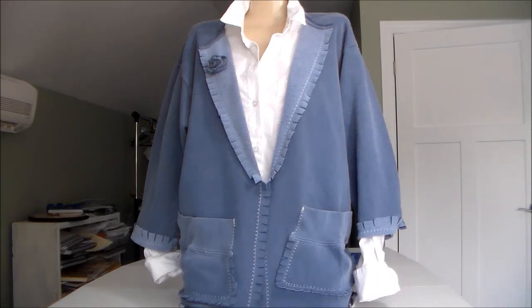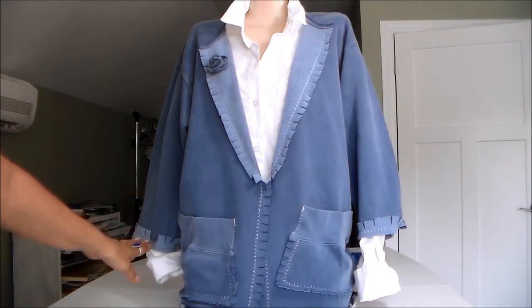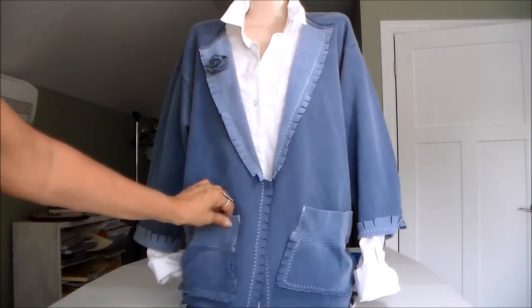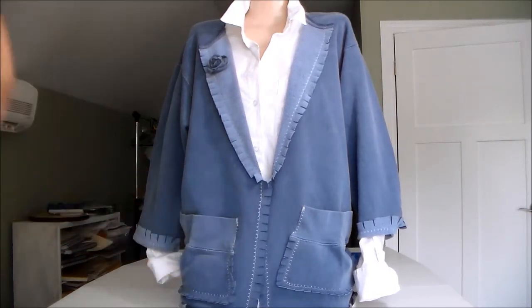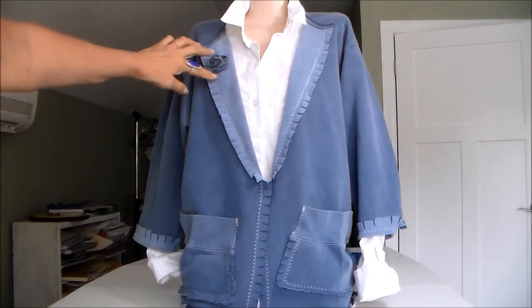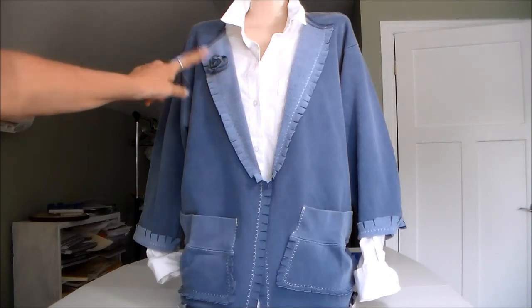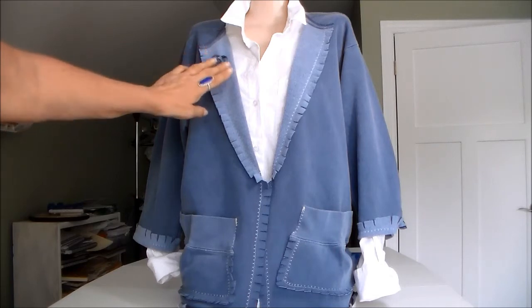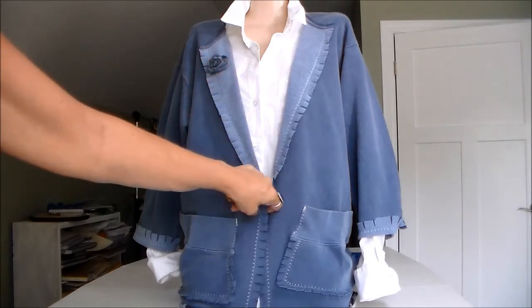Hi everyone, it's Julia. I wanted to show you today one of my new designs that I've been working on. It's one of my sweatshirt jackets. I cut the bottom of the sleeve off, so the sleeves are three quarter length and the bottom of the sleeve turns into the pocket. It does have the neck band cut off also and I use the neck band to make the little rosette pin. I have another video that I can link on how to make the pin. It's just on a pin back and it can be put on a lapel or it can be used as a closure.